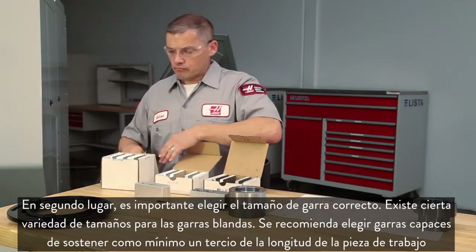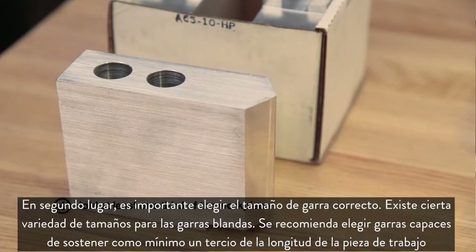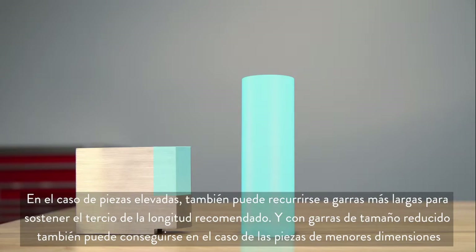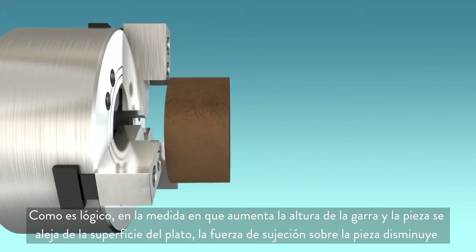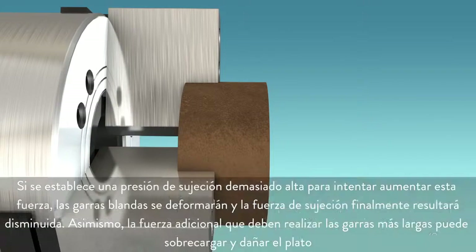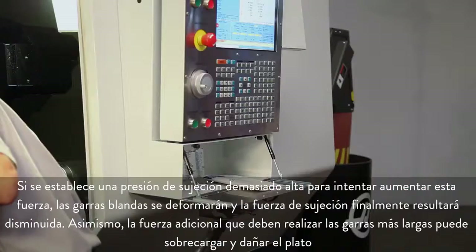Second, it's important to choose the right sized jaw. Soft jaws are available in a few different sizes. When choosing a jaw, it is recommended that you hold at least one-third of the workpiece length. For a tall part we can hold the recommended one-third length with a taller jaw, and for a smaller part we can still hold one-third of the part with a small jaw. As the jaw height increases and the part moves away from the chuck face, the clamping force naturally decreases. If the clamping pressure is set too high in an attempt to increase the clamping force, the soft jaws will be distorted, actually decreasing grip force, and the additional leverage from the longer jaws can overload and damage the chuck.